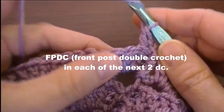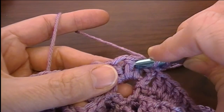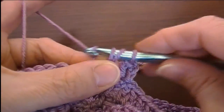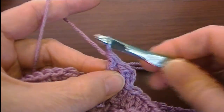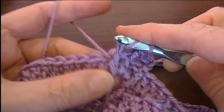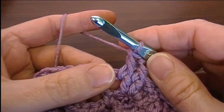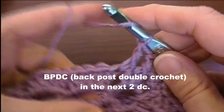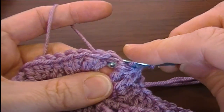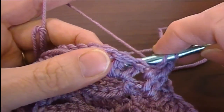Then we're going to front post around the next two stitches. Yarn over and go down into the right side of the stitch and up out of the left side of the stitch. Yarn over and draw up a loop, and complete your double crochet. We're going to do two front posts. Then we're going to do two back post double crochets — go in from behind around the stitch, draw up the loop, and make your double crochet. Do that twice.